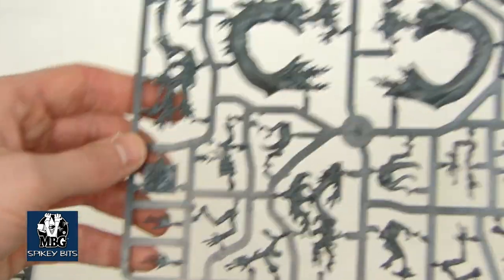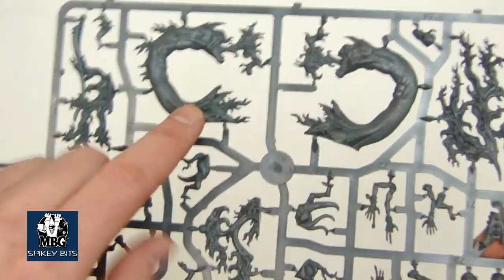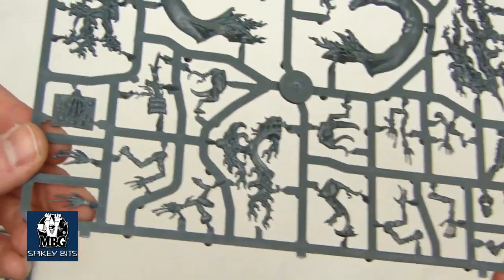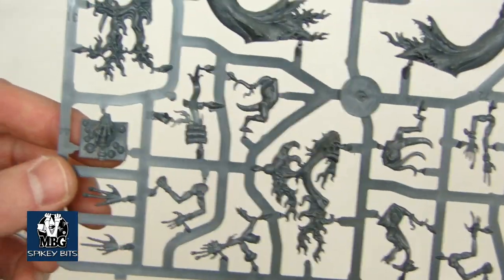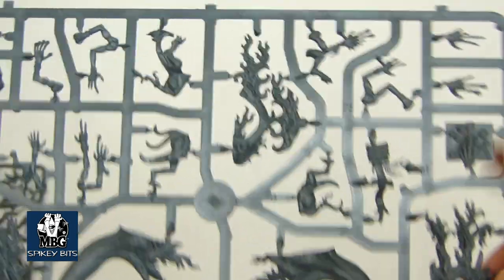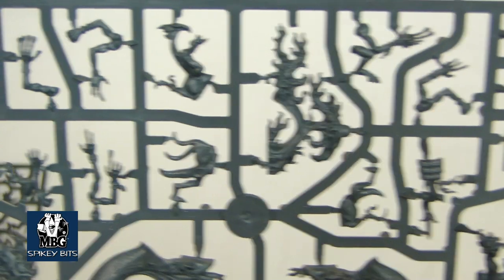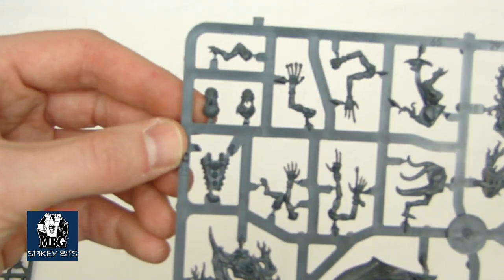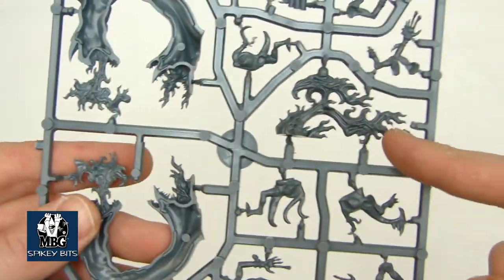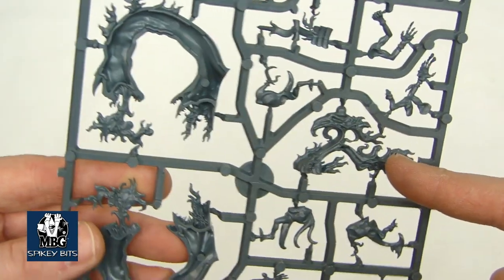The second sprue looks like we've got the ginormous flamers, and then just a couple of different parts for the different horrors and things like that. And there's the looks like the book that the Herald can hold as well — a couple of different options there. There's some of your kind of bird head pink horror things. Pretty cool looking stuff so far. And there's the flames, so you can support the kit two different ways depending on what you want to do.